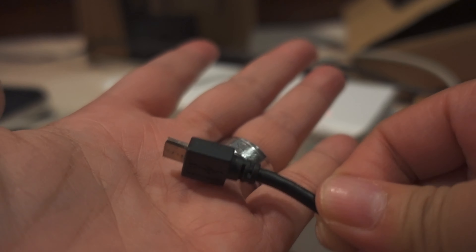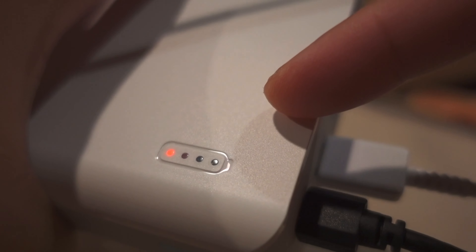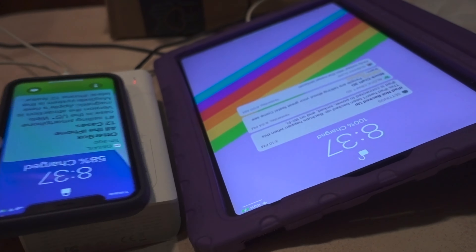It's kind of heavy — yeah, it's a little bit heavy. It says 30,000 milliamp hour battery. The one that I have, I think it's like 20 or 26 thousand milliamp hours.